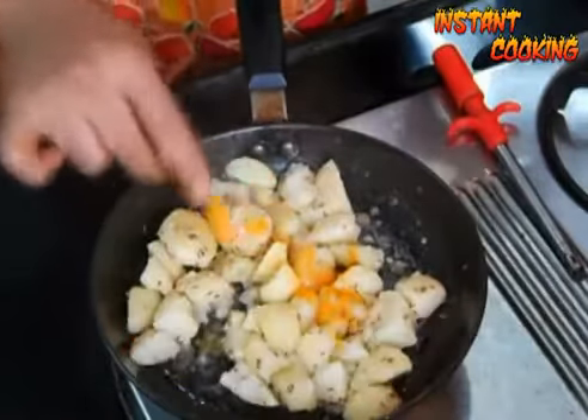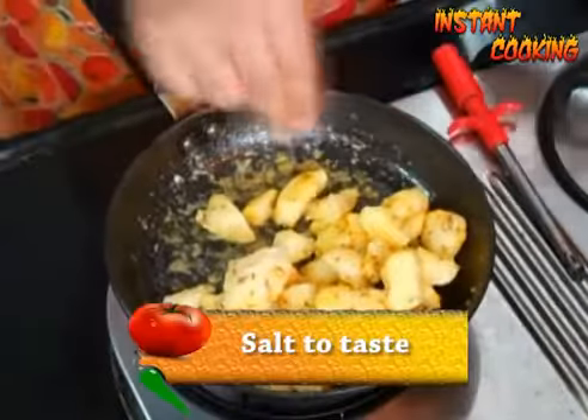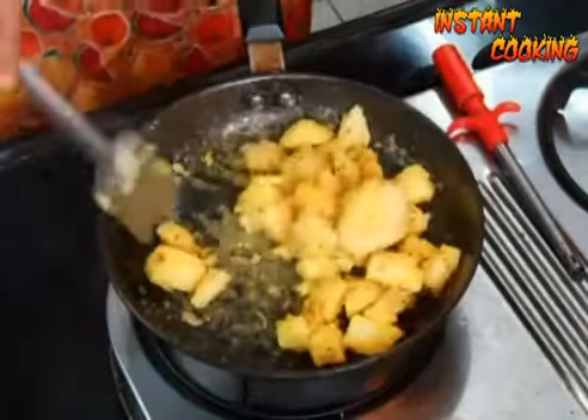Now add 1/4 teaspoon of turmeric and toss it again. Add salt to taste and mix it well.